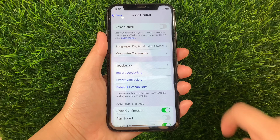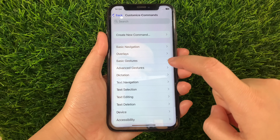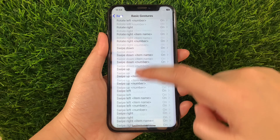Then in Voice Control, go to this section and tap Customize Commands. Then in Customize Commands, tap Basic Gestures. And then in Basic Gestures, scroll down again and find and tap Two Finger Pan Right.